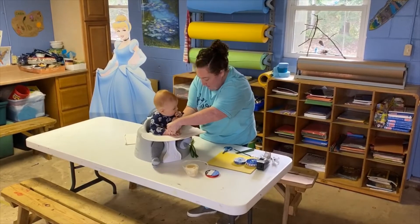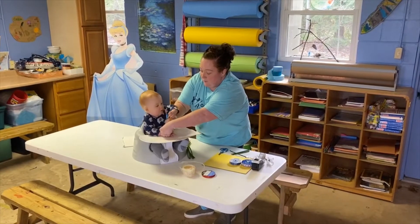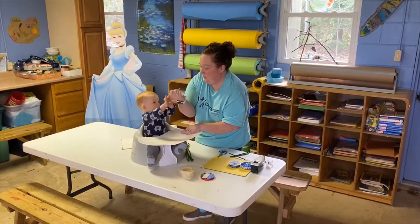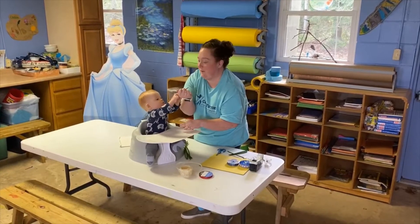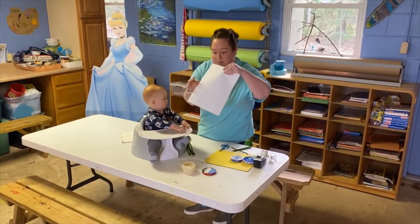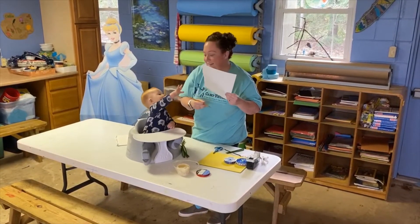You're just going to trace the baby's hand, or your own hand, or the kids can trace their own hands when they're old enough. So in theory it'll be a full hand, and you're going to cut it out.